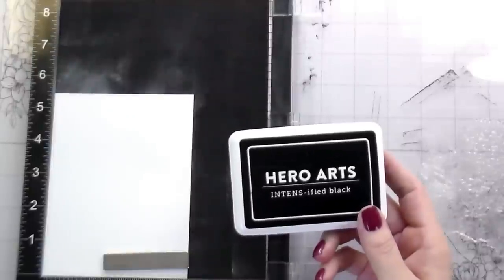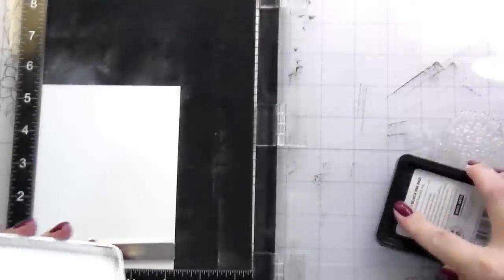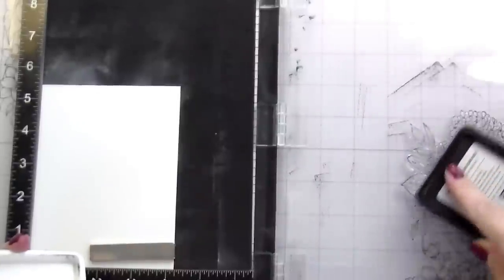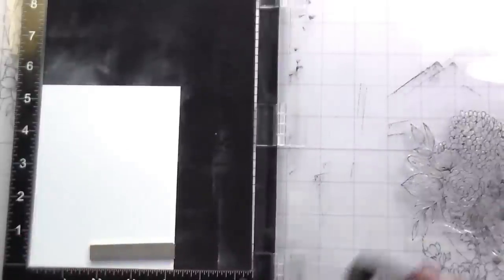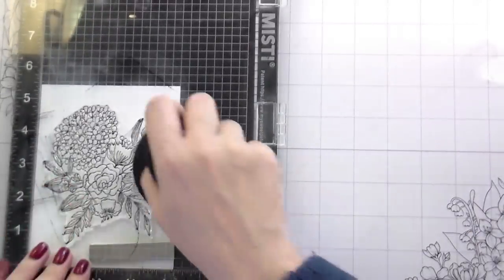That's it for the background — that's really all you have to do to make it a little bit more interesting. I'm going to move on to the coloring. I'm stamping in black ink that is safe for alcohol markers because I am going to be using those, and I'm going with a more muted color palette. I'll get that stamped and then we'll get into the coloring.